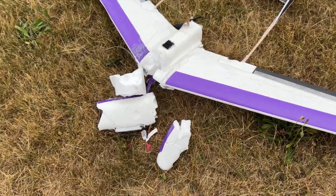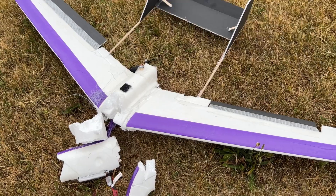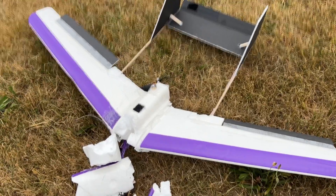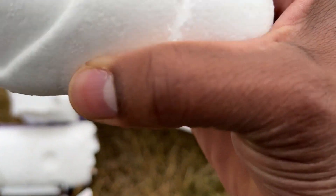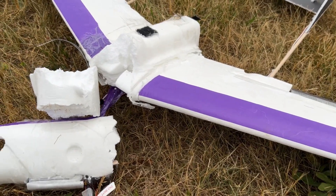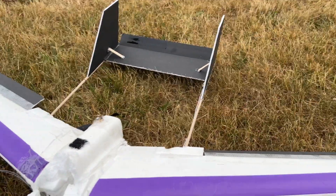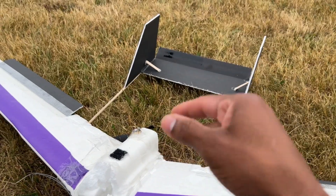He crashed again — it was excellent. Alright, so I took it up for a second maiden and I don't know what happened there. It just nose-dived. I'm assuming something got shifted around, something got out of place and it just nose-dived. But this is an easy fix. I know hot glue will be able to fix this up. I definitely know that this thing works and that my experiment worked, because as you could see, it was flying.